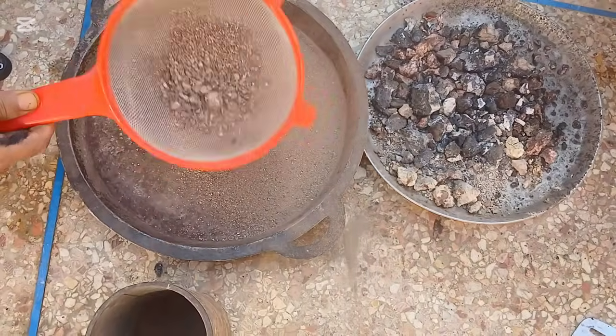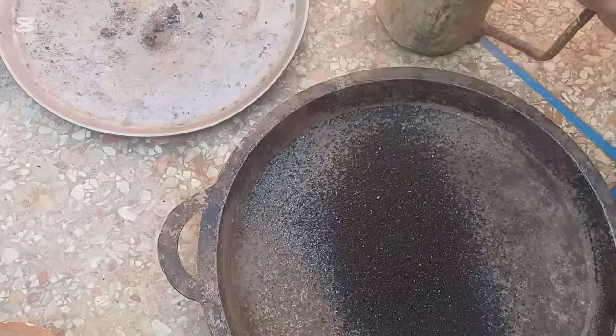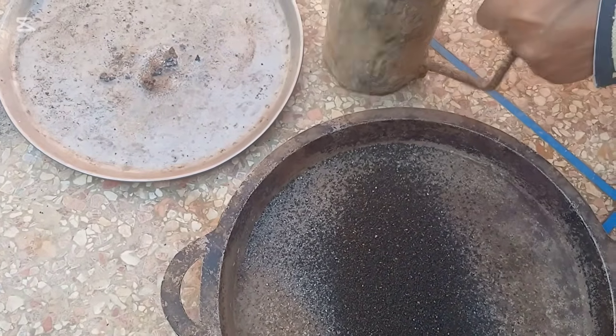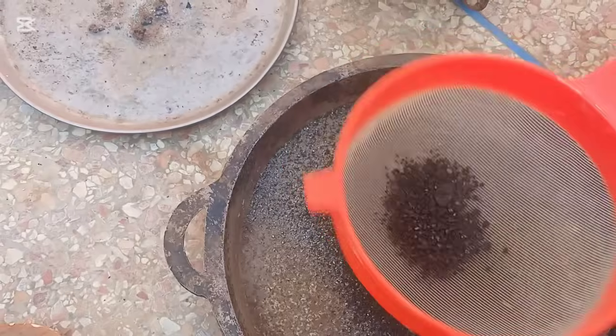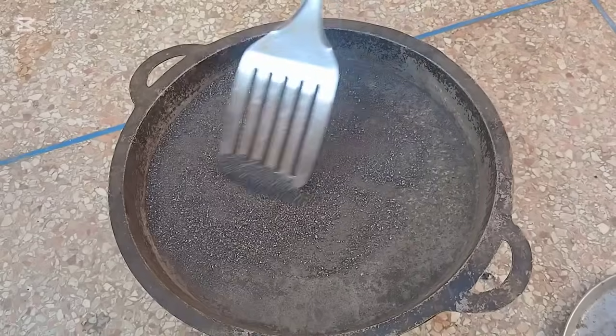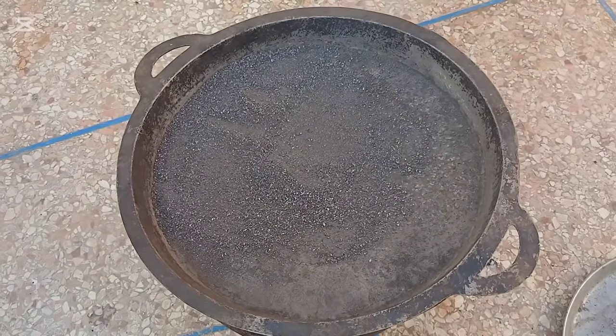Sieve the powder to separate coarse pieces from the fine particles. Roast the powder lightly to remove moisture and prepare it for washing.